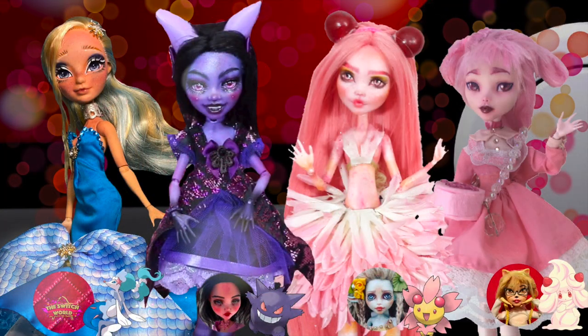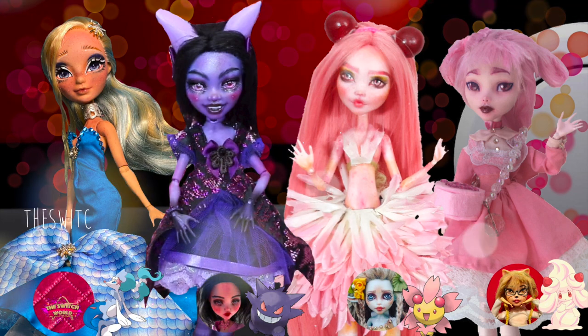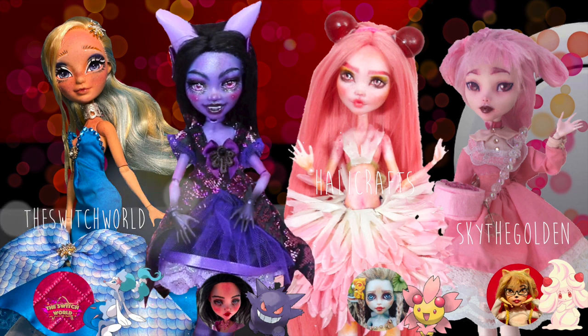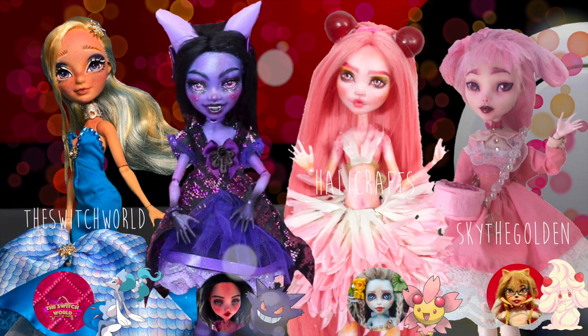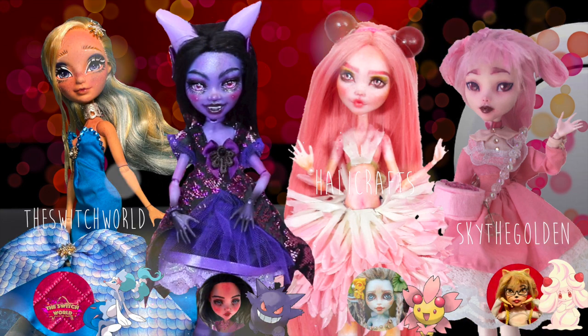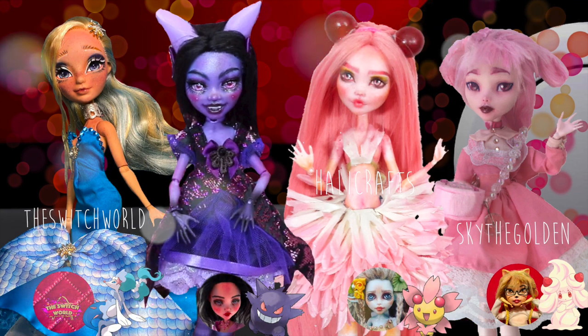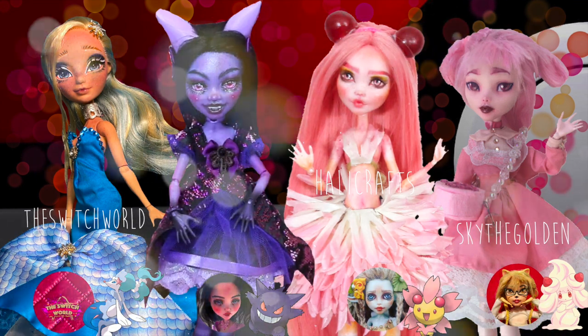I did this video in collaboration with three other doll artists here on YouTube. Those artists are The Switch World, Hally Crafts, and Sky the Golden. I will link all their channels down below as well as their videos so you can see the lovely Pokemon dolls they came up with. I'm so bored during this pandemic, so I'm excited to watch some doll videos.